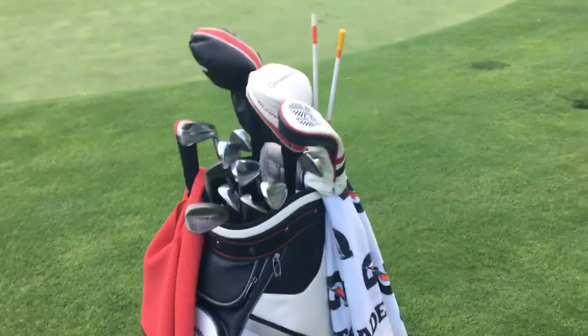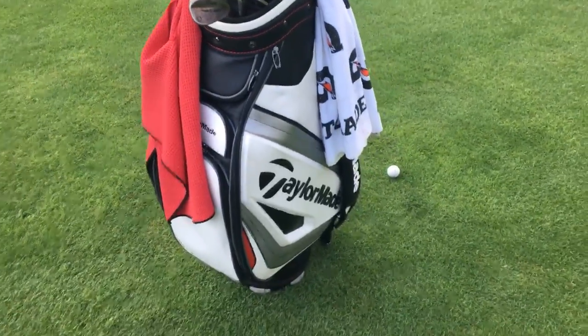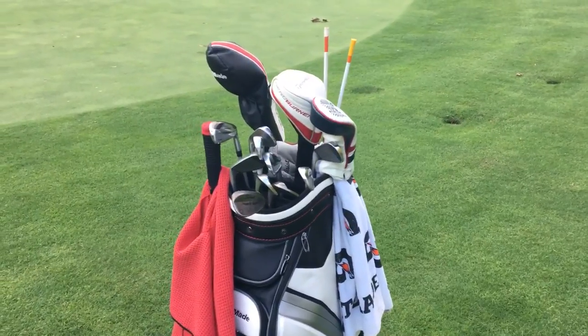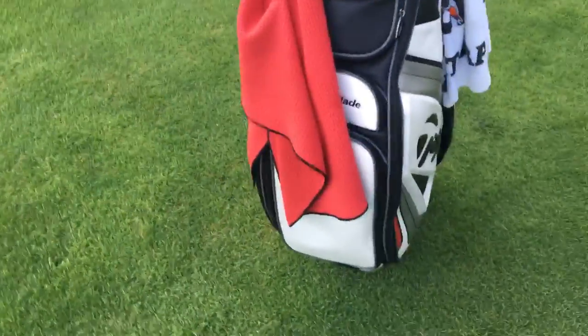Alright, what's up everybody. I figured it was about that time to give you guys an in-the-bag video, recording this with my new iPhone. Looks pretty good, and this is the only thing I can really use because my computer is broken so I can't really edit any videos. I'm on the 17th hole at Stonehaven Golf Course where I work. Big house behind me. Let's see how this iPhone does.